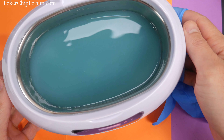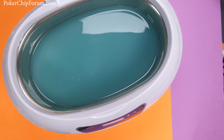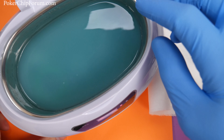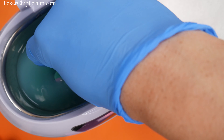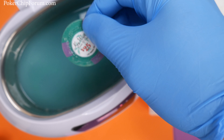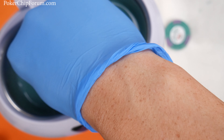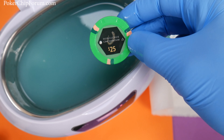All right, let's see how we did. Put my little glove on right here. We have a little paper towel. It's looking very green — I don't remember there being that much green dirt on these. First, we have a Key West chip which seems to have lost its texture around the edges. And then we have a very clean looking Paulson chip.